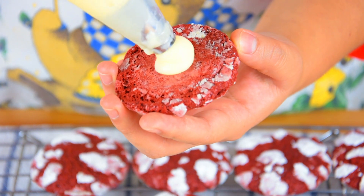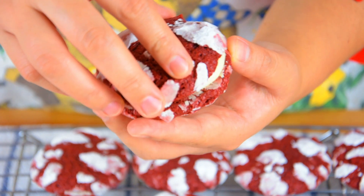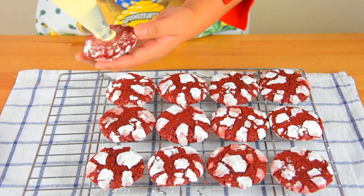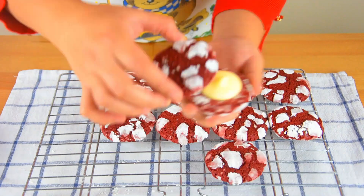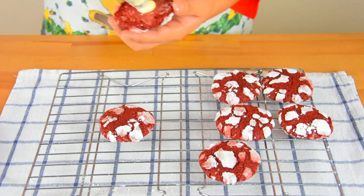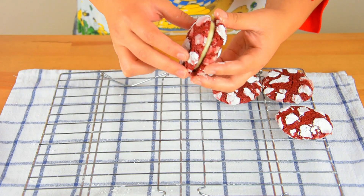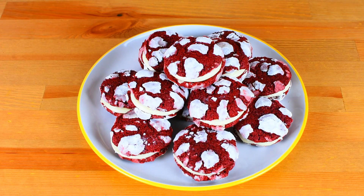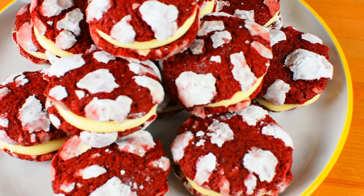Now, pipe cream cheese filling on top of the crinkle and then sandwich it with another crinkle. And here's our finished product — delicious red velvet cookies sandwiched together with smooth, fresh cream cheese filling.